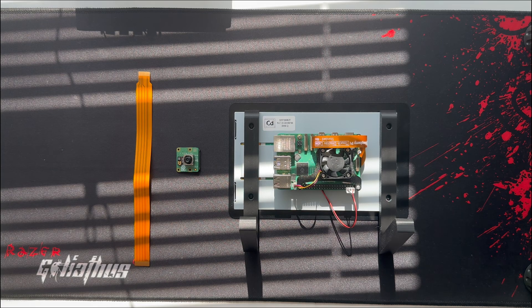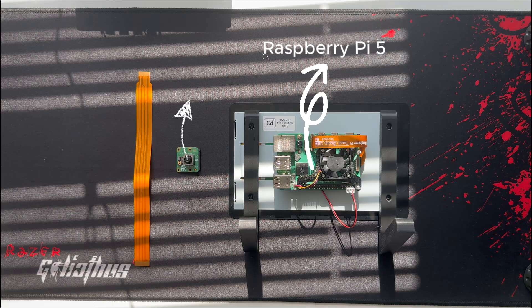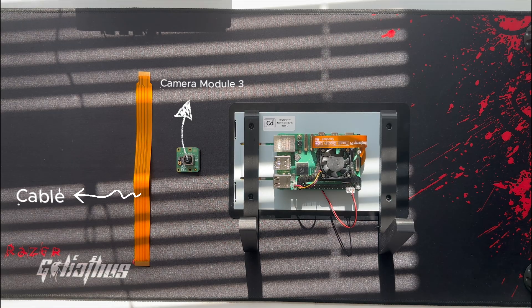Welcome everyone. This video will help you learn how to connect and set up the Raspberry Pi Camera Module 3 with Raspberry Pi 5. Whether you're doing photography, video streaming, or a DIY project, this guide will get your camera running in just a few minutes. Let's begin.